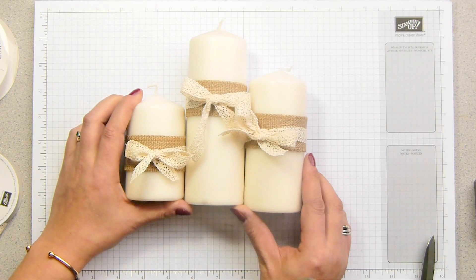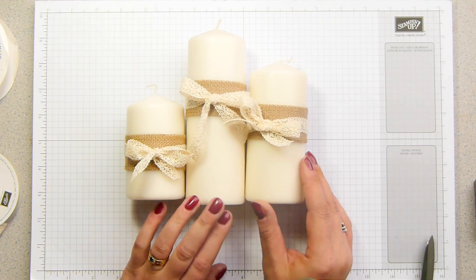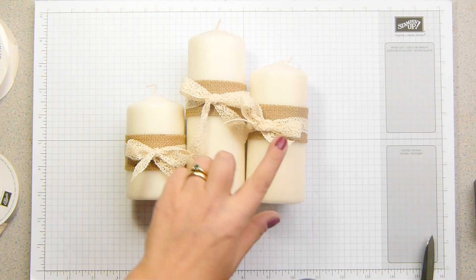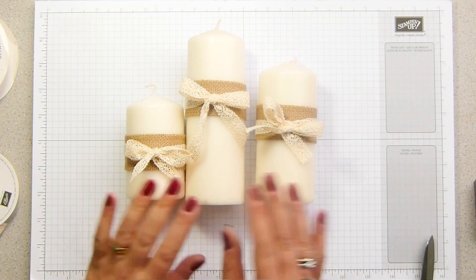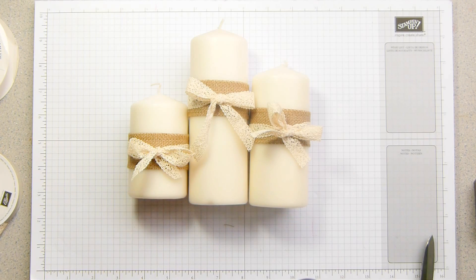Or you wrap them up in a box and give them to somebody. Don't forget to put the safety instructions in. So that's my really quick project for you. I hope you like it. I love candles — I have them everywhere and I like to make them look ever so pretty. I will position these and photograph them for you so you can see better how I have them set up with the different sizes. Do go check out the blog. Thank you very much for watching. Bye.